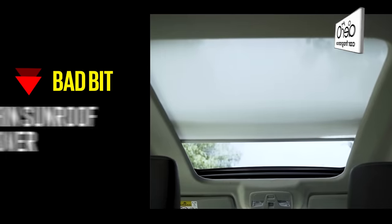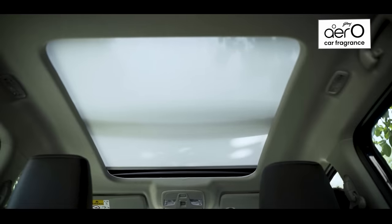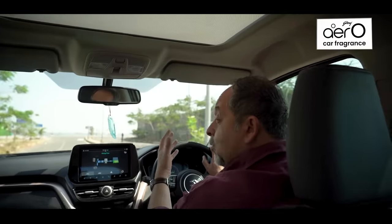Something that did disappoint, especially on a hot day, was the sunroof cover. Over the time we had the car, this thin shroud let in a lot of heat, particularly in the summer months. I wish Maruti would put something thicker — something that actually blocked the sun.